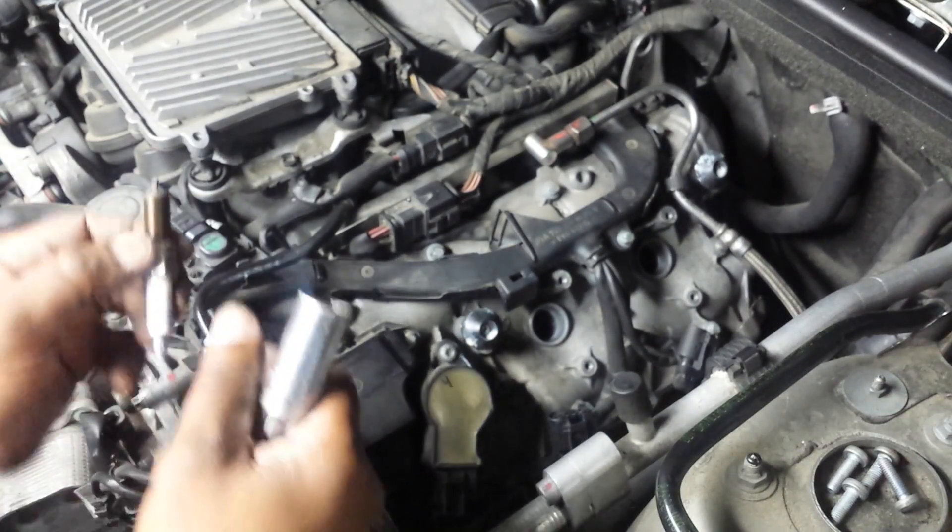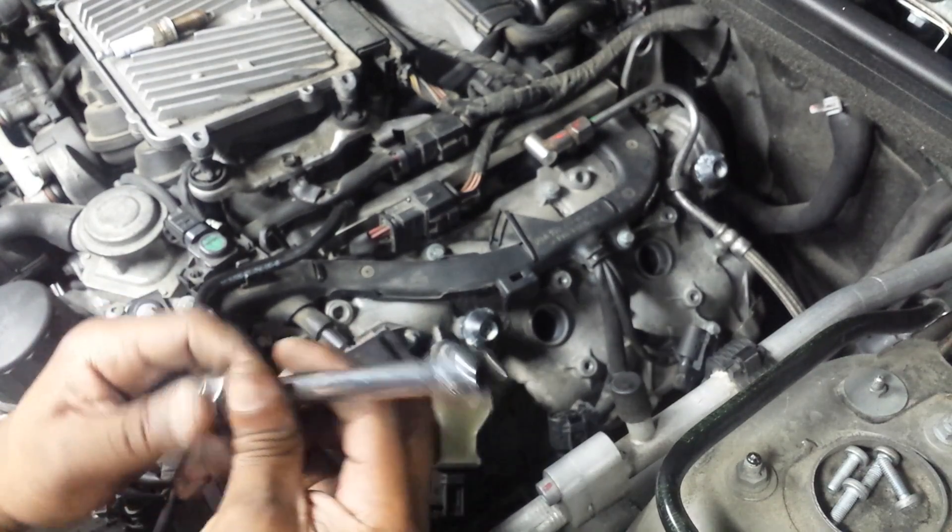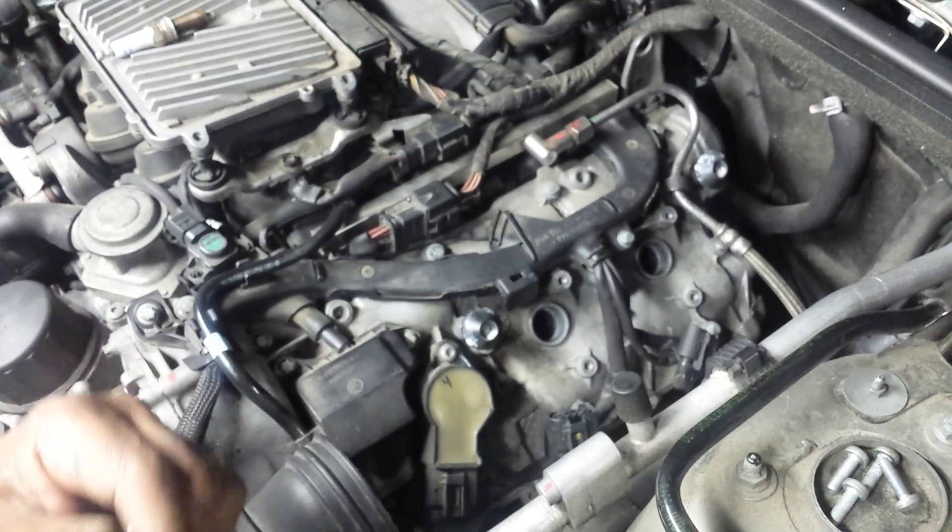It looks kind of whitish, yellowish-orangish, but not bad. That's cylinder 5. I'm going to keep that off to the side there by itself and I'm going to take a look at cylinder 6.